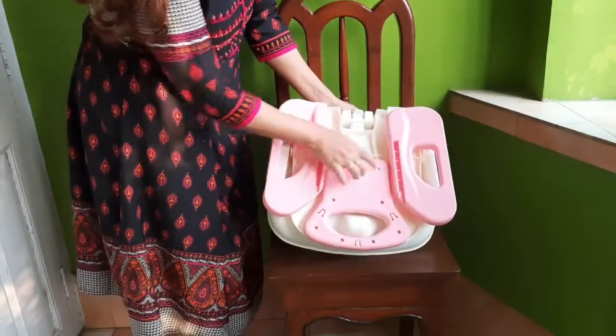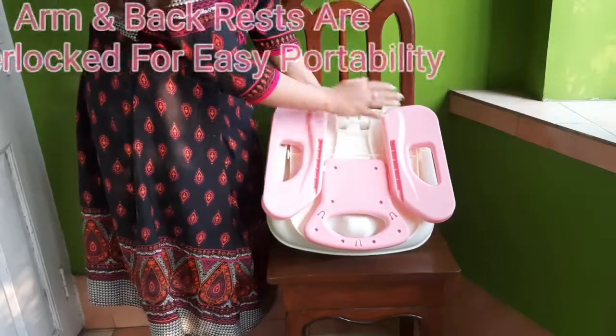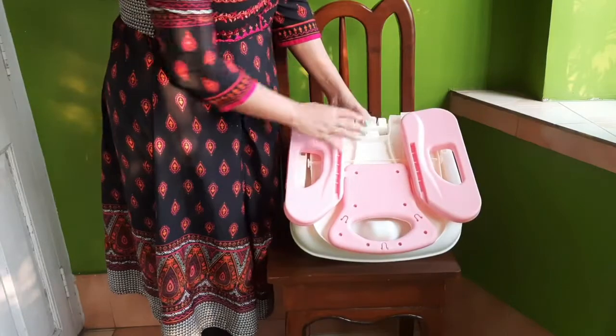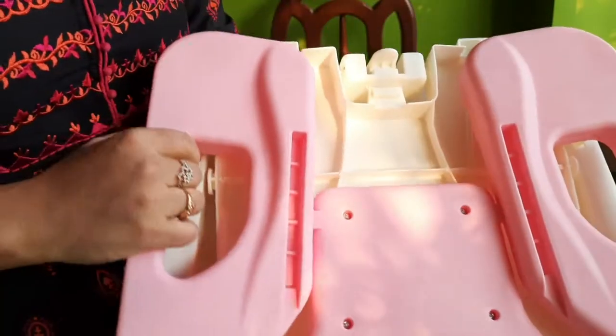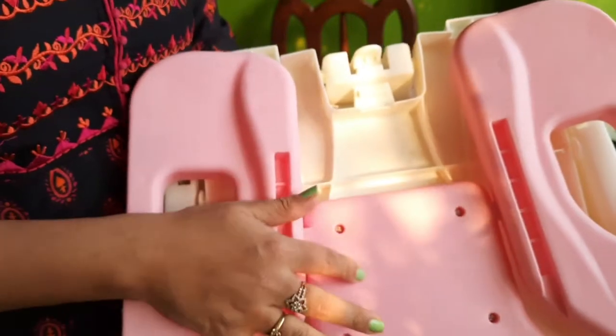This is the main seat. Here are some different locks — we have to open this and then the seat will open. These two portions are the hand rests and this one is the back rest of the chair. I'll open it up and show you. You can zoom in and see — both hand rests are connected to the seat rest.